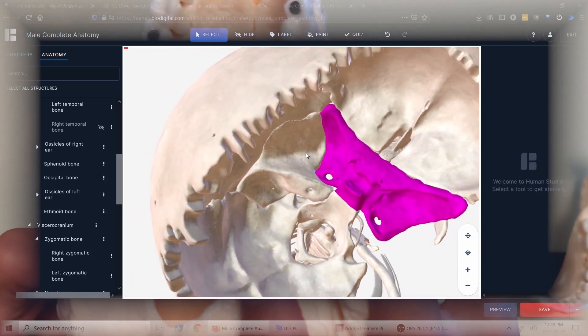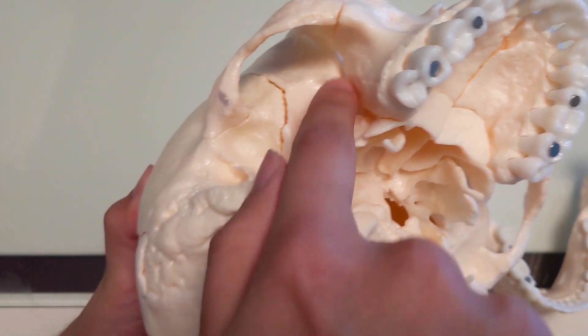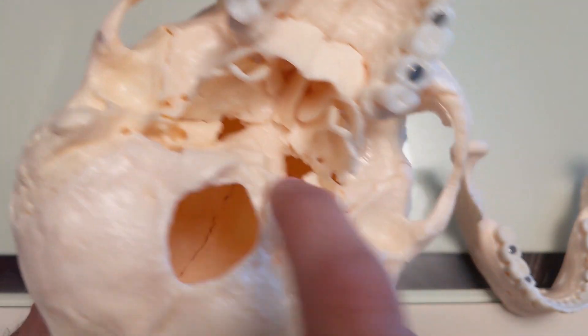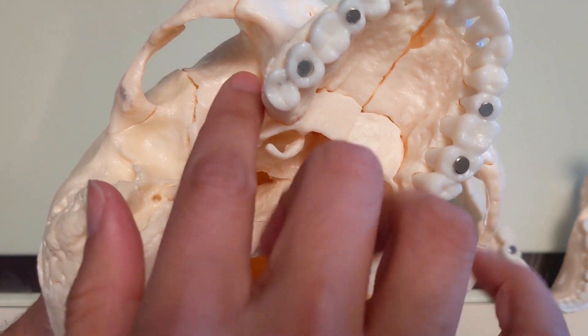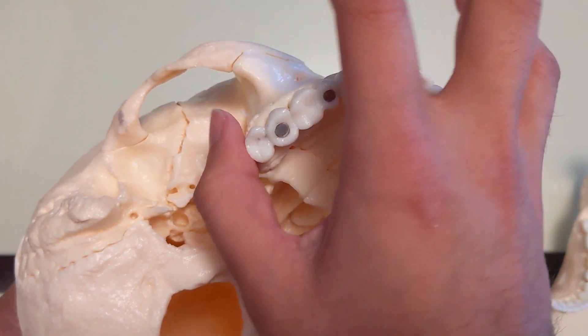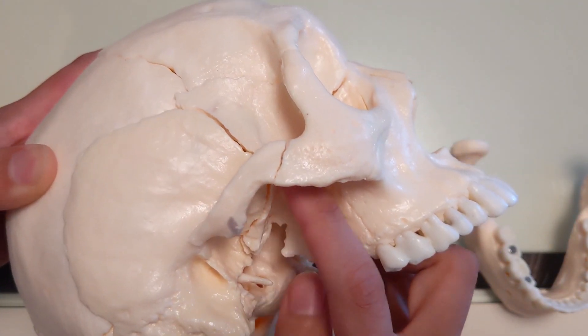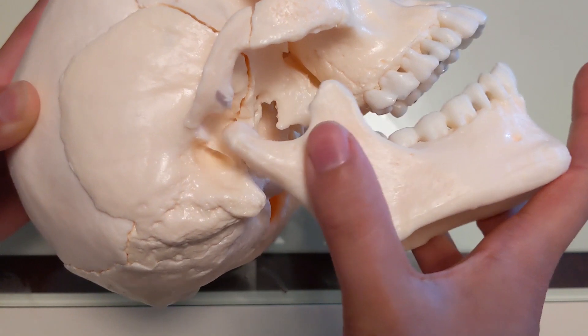How are you going to expand the maxilla when the sphenoid comes up over — you only got this much, a tiny little amount of space here. How is the maxilla going to expand and move forward unless you're doing some correction to the sphenoid bone? And on top of that, even more so, the mandible. How could you expect the mandible to be expanding and growing without the sphenoid expanding?